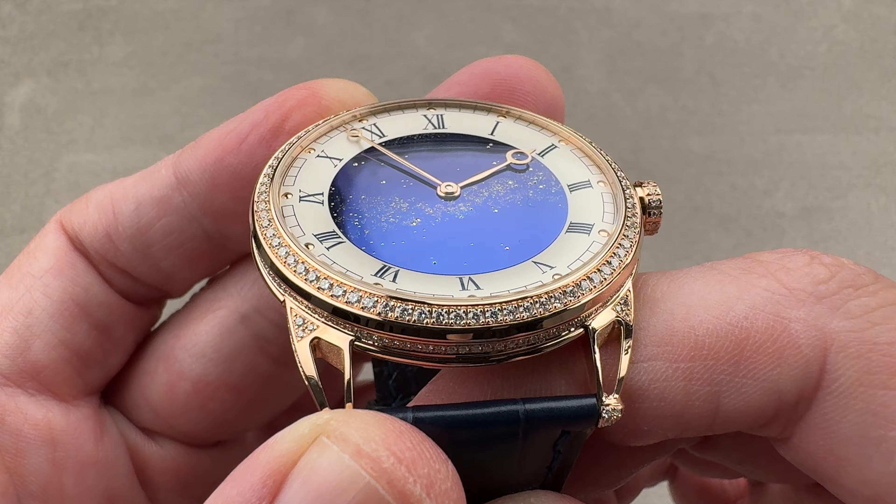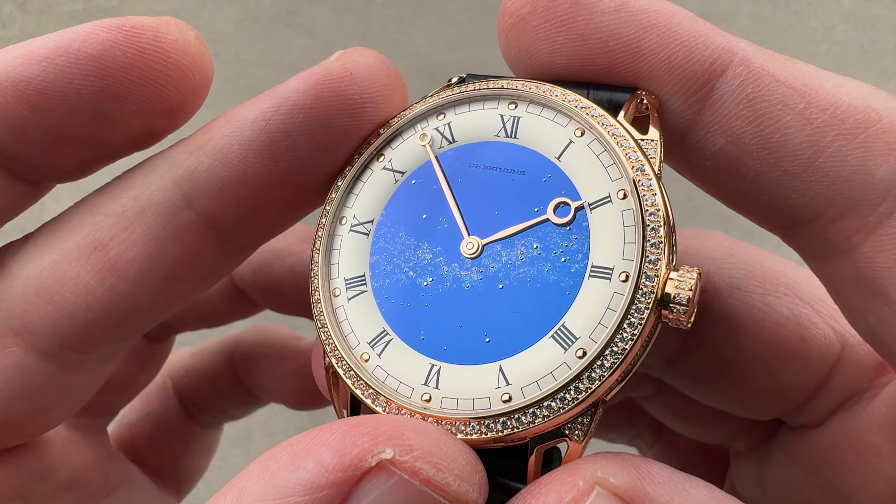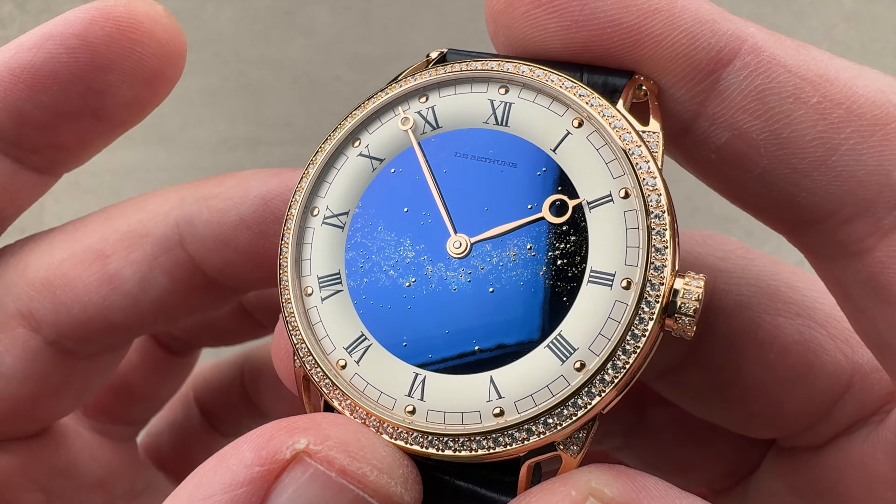In color, clarity, and carats, there's no gradient or variation from gem to gem. DeBuettun does its own gem setting, but it also makes its own dials, cases, and movements — and that's exactly what we have right here.